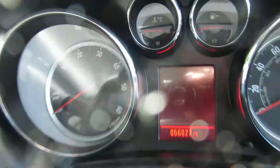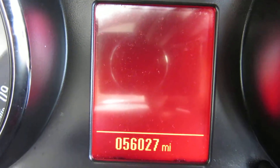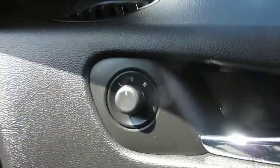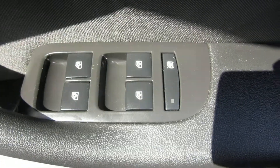Mileage: 56,027 — 56,000 miles. On the door you've got the electric mirrors and the electric windows, front and rear.